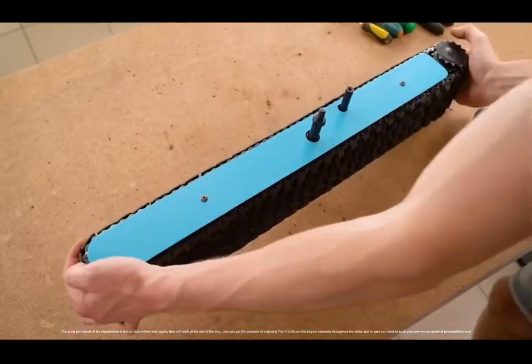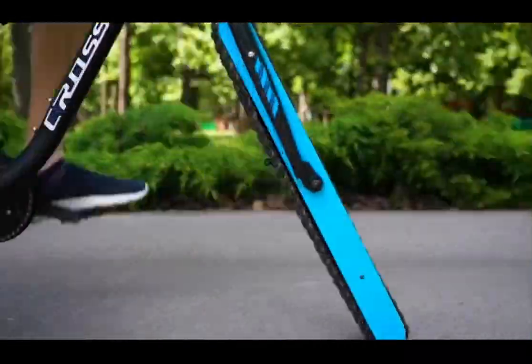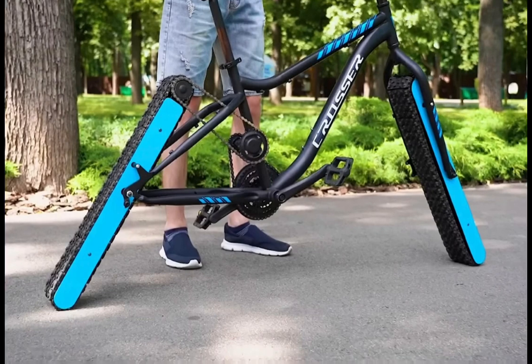The great part about all his experiments is that as bizarre as they may sound, they still work at the end of the day. You get the pleasure of watching The Q build out the bicycle concepts throughout the video — just in case you want to build your own wacky mode of transportation too.